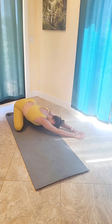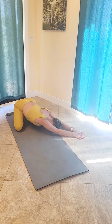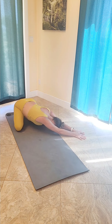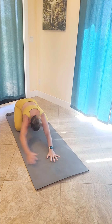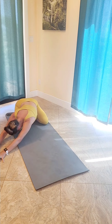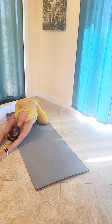Walk your hands over towards the left side of your body, pulling your right hips down towards your mat, feeling that elongation through the left side of your body as you continue with a nice steady breath. Walk your hands back to the center and then over towards the right side of your body, this time pulling your left hips down into the mat.